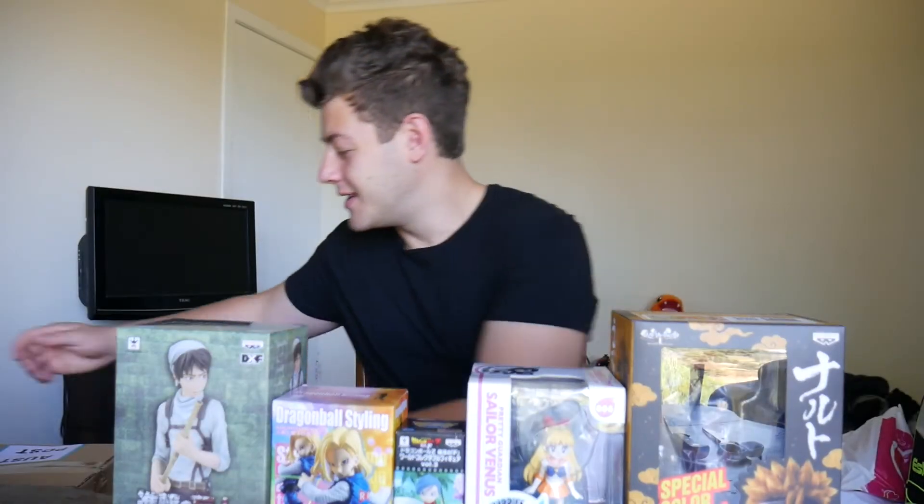Hey guys, welcome back to my channel. Today I have four big Madman boxes to unbox with anime figures in them. But before I do that, in my convention video I ran out of time to unbox these figures I got, so that's what I want to do first. Let's take a look.